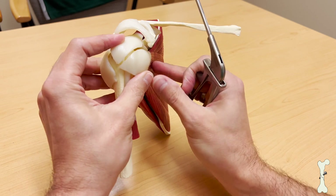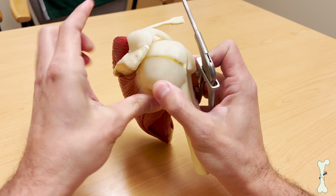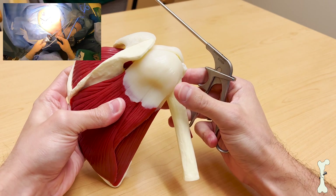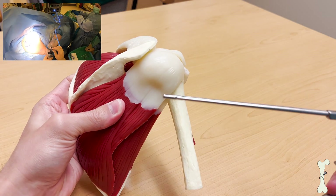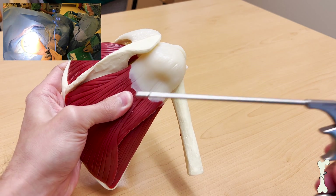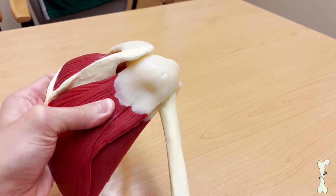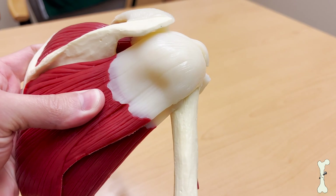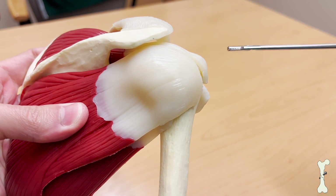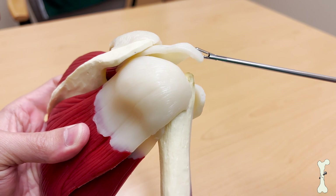To help you guys understand some of the arthroscopic videos that we will be showing, I'm going to try to orient the shoulder in such a way that it makes sense. Often when we do arthroscopic surgery, we're looking from the back towards the front. In this particular orientation, we're facing the back — so this is the back of the patient and the front is on this side. With the arthroscopic camera, we will be looking in this orientation, and we can put our grasper on the tear like this and actually manipulate the tendon up and down.